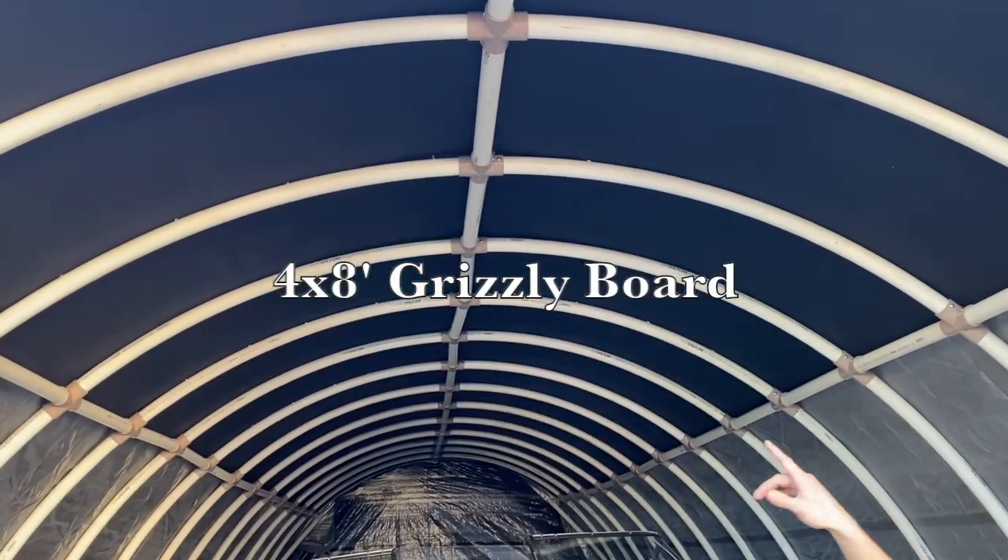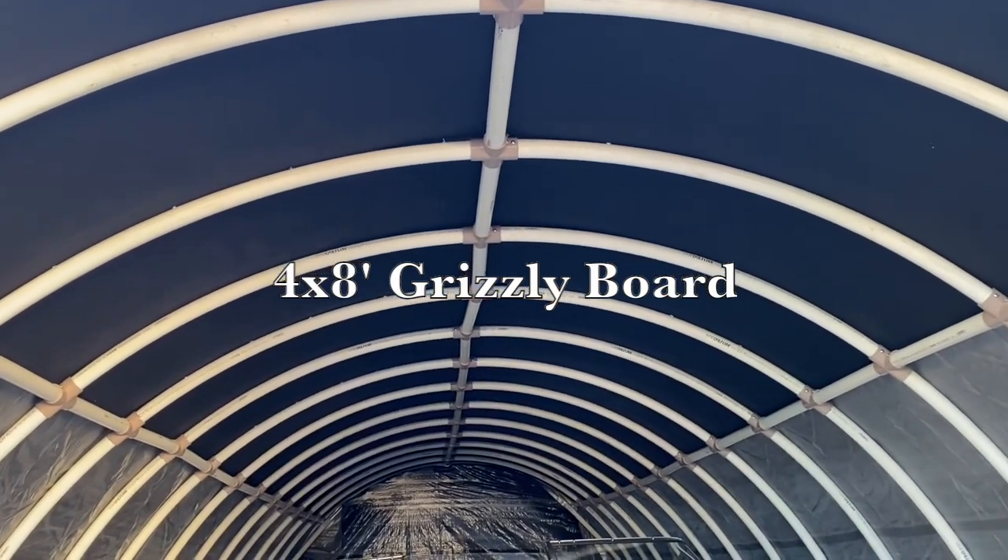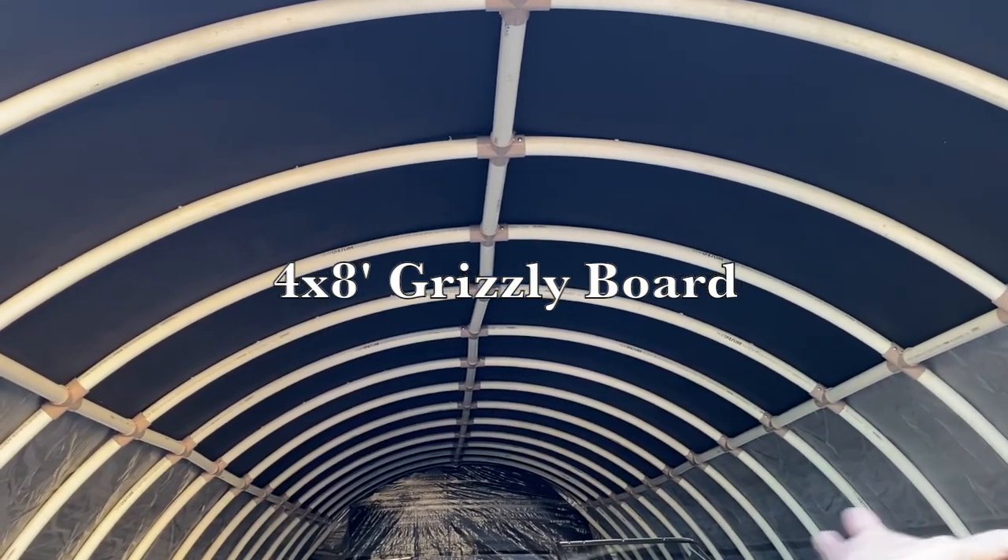As you can see, we also have grizzly board that's layered along the top, screwed into the pipe that creates a strong webbing for those hoops.